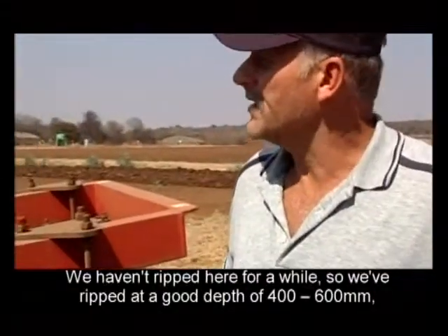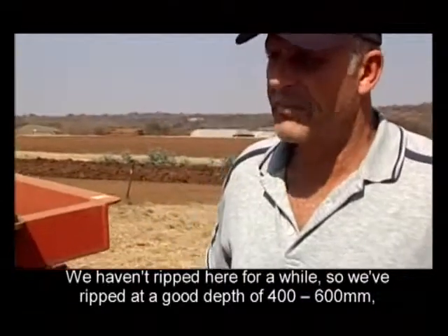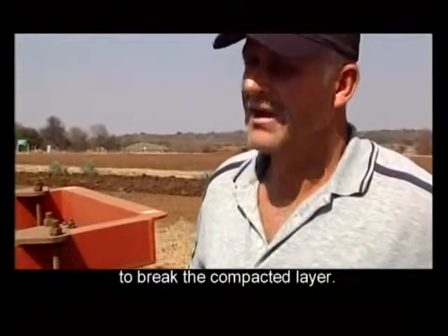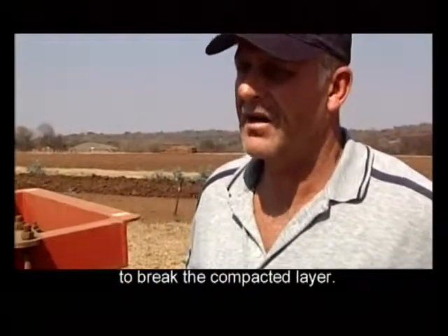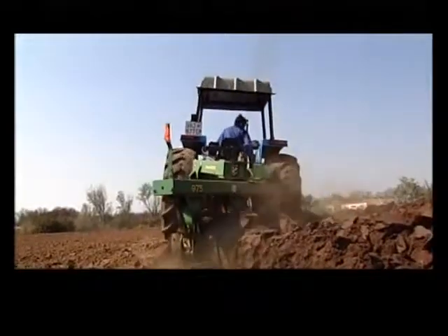We have done a bit of rip work here. We ripped to a good depth of 400 to 600 mm and we tried to break our compact layer. We have to work the land on our own.